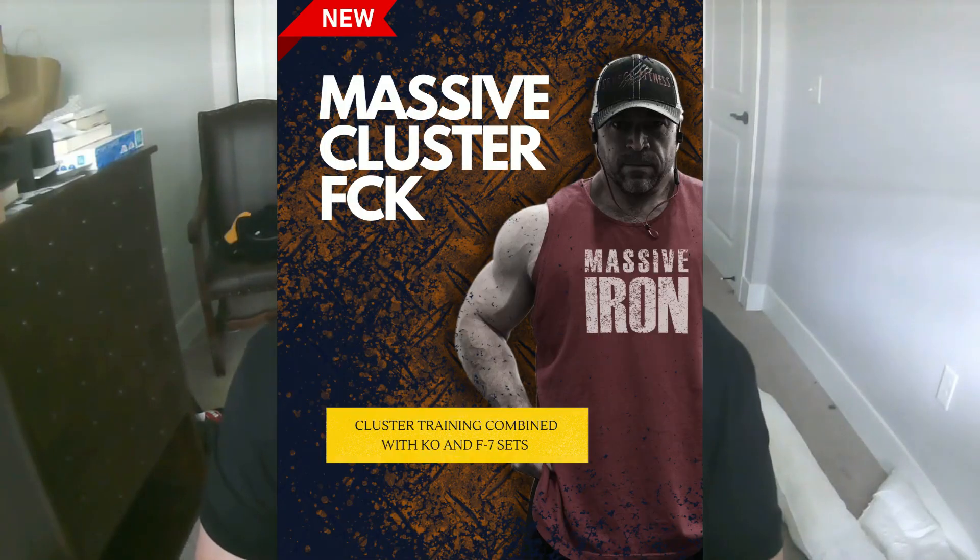I have a new cluster set workout linked down below called Massive Cluster FCK.